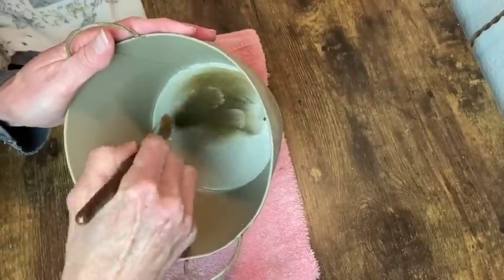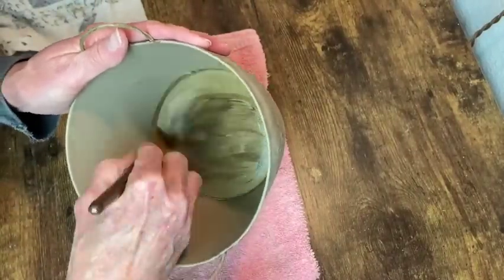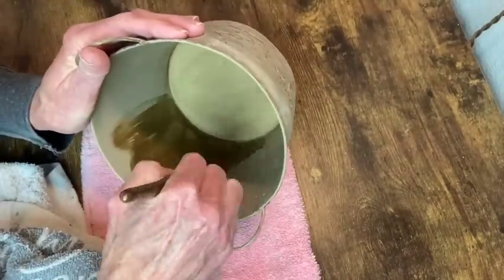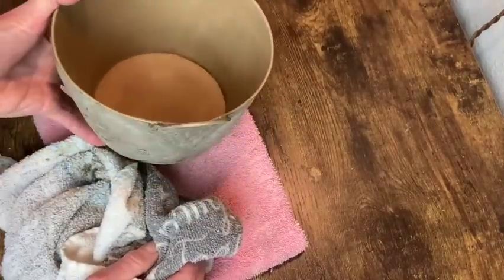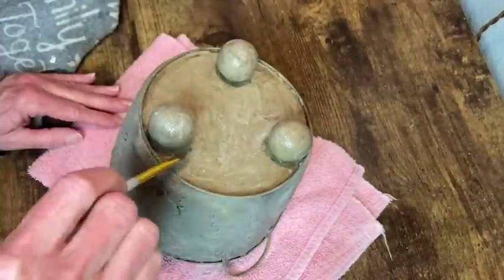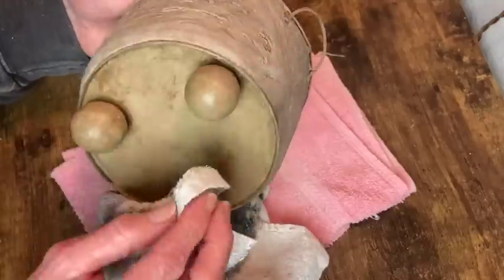Now I'm just adding that antiquing wax - brushing it on and wiping back the excess. For the last step I am applying a coat of clear wax over the entire bucket and that will do it for this project.